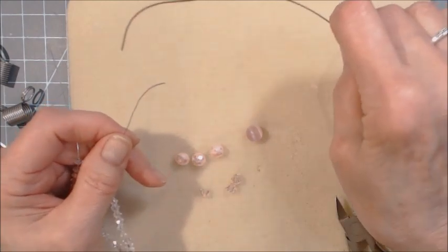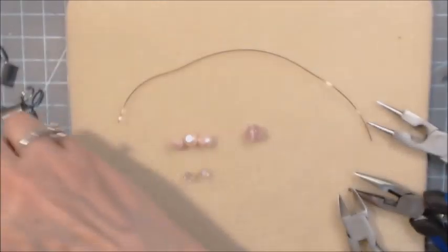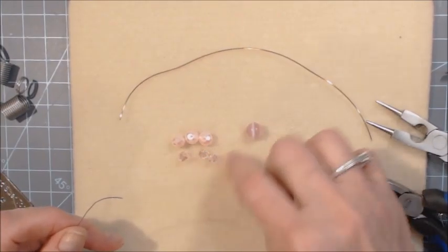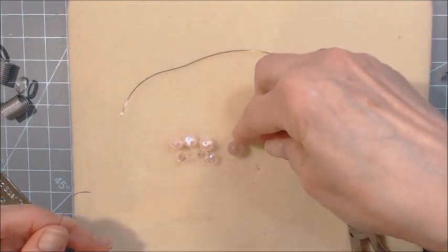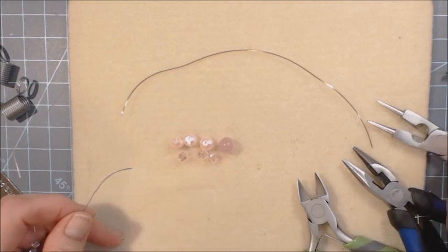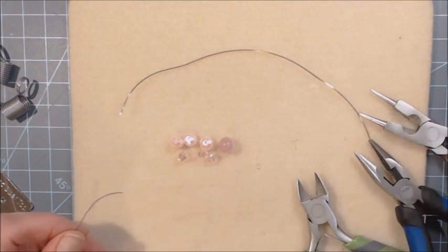This one is a 22 gauge. Then you'll need three crystal beads — these are six millimeter crystal beads. These are eight millimeter beads, and then this one is a nine millimeter bead. Of course you'll need wire cutters, a pair of pliers, and round nose pliers. You might need some other tool too, but I don't think so at this stage.